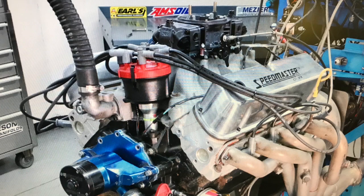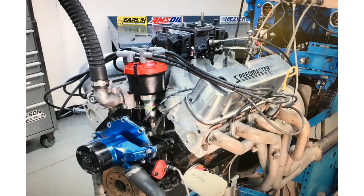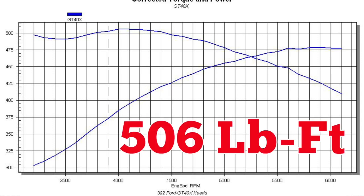Once everything was assembled, we installed the motor up on the dyno. After dialing in the tune on our test motor, that 392 stroker produced 479 horsepower at 5,900 RPM and 506 foot-pounds of torque at 4,000 RPM.